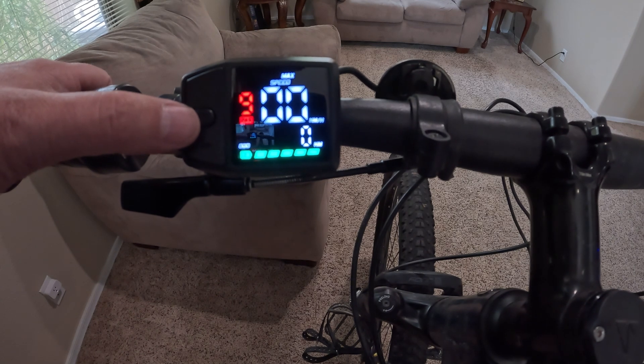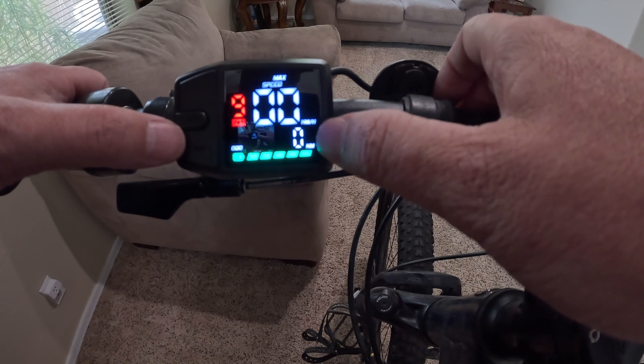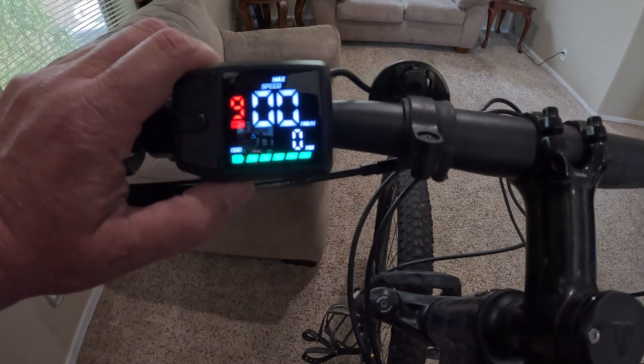By tapping on the mode button you can get your average speed for the trip and your max speed for the trip. It also switches from the trip odometer to a maximum odometer — still in kilometers, so I need to go into the menu screen to change that.